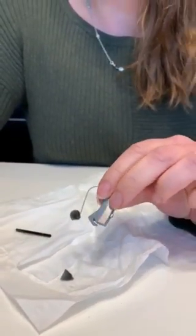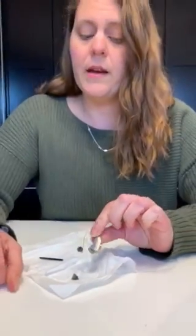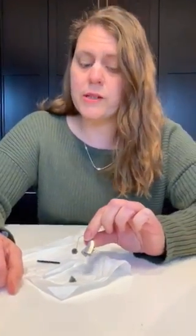And that's how you change the wax guard and the dome on your hearing aids. I really hope that this was helpful and you're able to do this at home, but I also hope that we can get you into the office real soon.